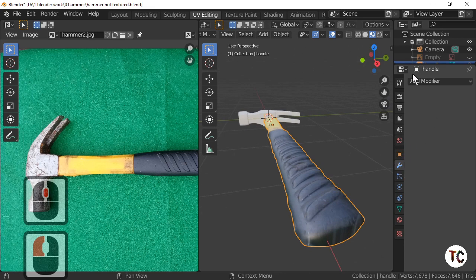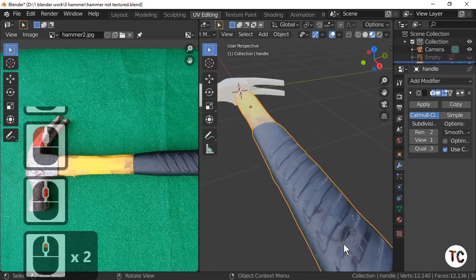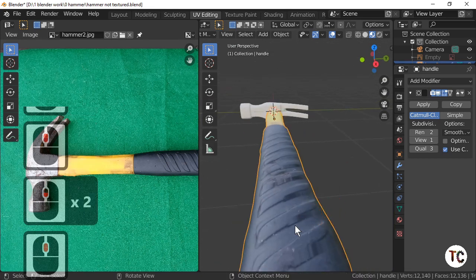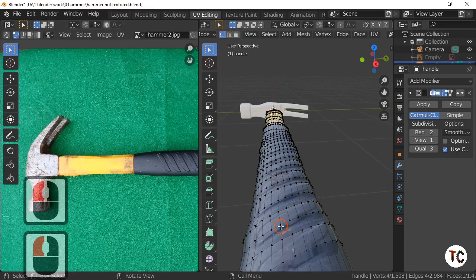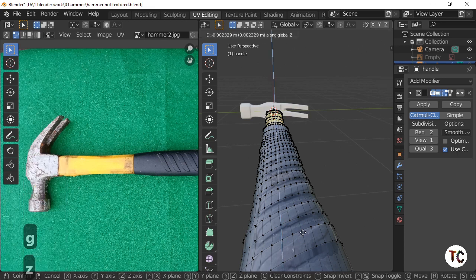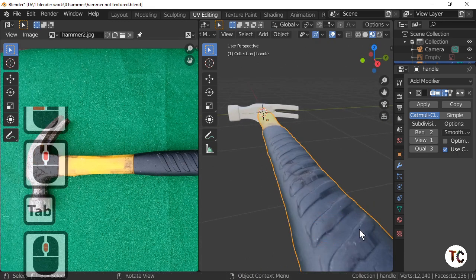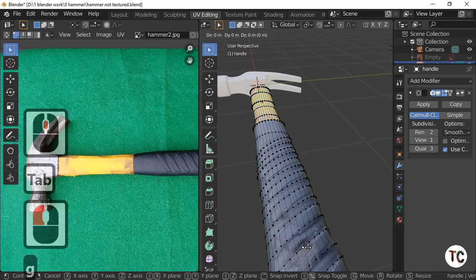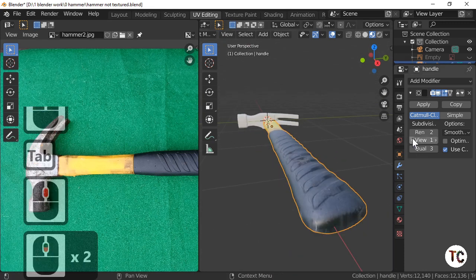I'm just going to add a Subdivision Modifier to this — just to give it a bit more depth. And the other thing I need to do is we've got a little bit of damage on there. We can actually mimic that by changing the geometry. Select that edge there or that point — there's a little bit of damage from the image. So G and Z — make a little dip if you want, just to give that little bit of a realistic look. And there's a bit of damage there as well. G and Z and just move it down there, just to give that bit of distortion. Just makes it look that little bit more real.